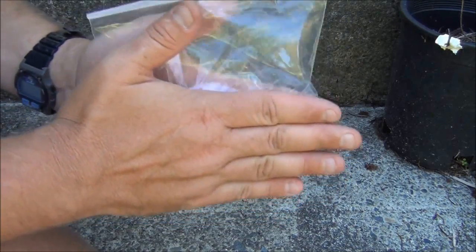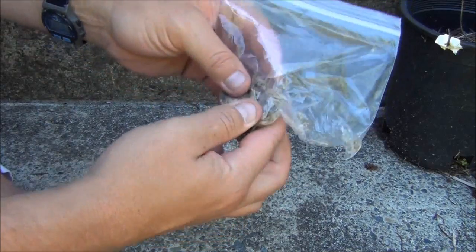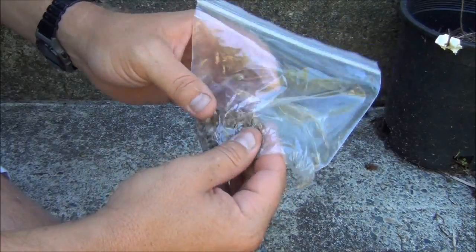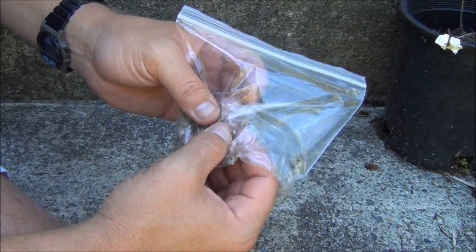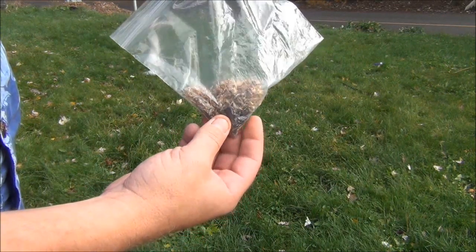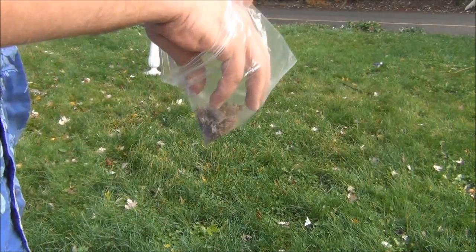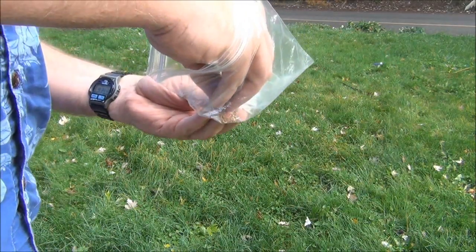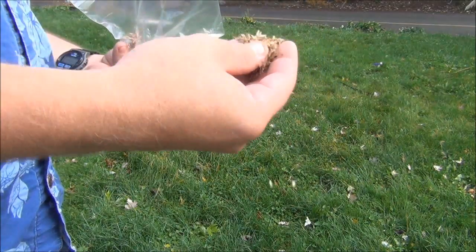Rub them down like that. What you're trying to do is separate all of these seeds from this fluff. I'll show you how to get all of that fluff out of there with a paper plate. We have our bag of seeds and chaff here — we're just going to reach in and take a little bit of it out, as this is all mostly fluff.